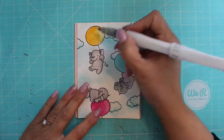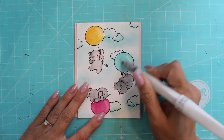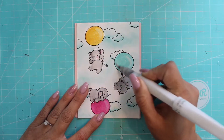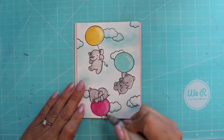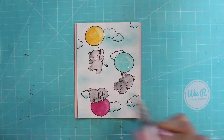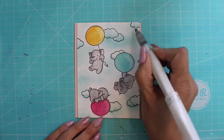Here I'm using Wink of Stella and I'm not being shy whatsoever — I want the sparkle, I want the glitter. I thought for sure I was just going to do the balloons, and then I decided, no, I'm going to do the clouds too. I just can't help myself.